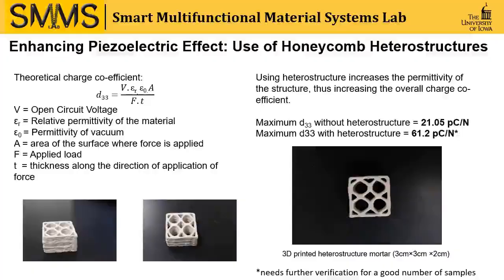One of the most important characteristic properties of piezoelectric materials is its charge coefficient. The value of the charge coefficient of natural quartz is 3.4, but our material has a charge coefficient of around 21.05 picocoulombs per newton. From the theoretical charge coefficient, we get that the charge coefficient is dependent on the relative permittivity of the material, which can be enhanced when we use heterostructures like honeycomb.